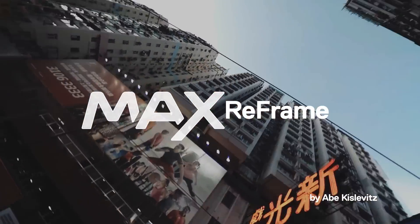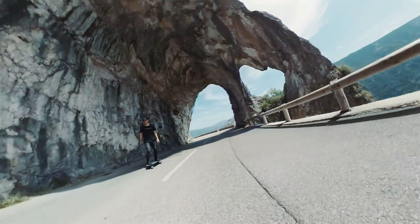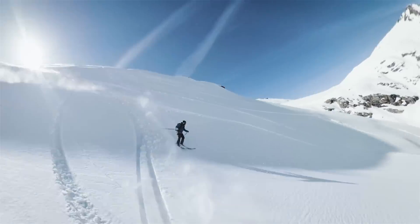What's up guys, this is Abe Kislevitz and today I'm going to give you a sneak peek demo of reframing 360 shots using the GoPro app for the new GoPro Max.